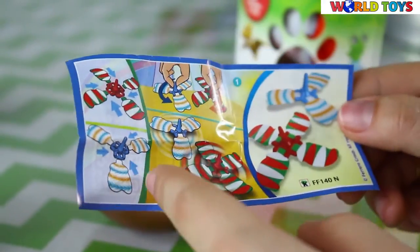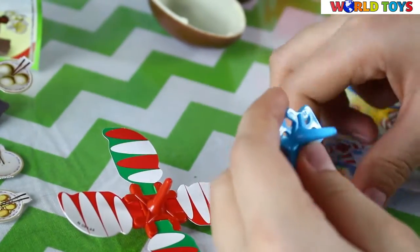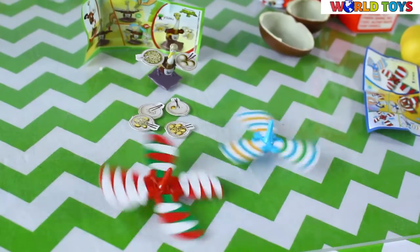We can make two of them with this set. And now we can roll them.